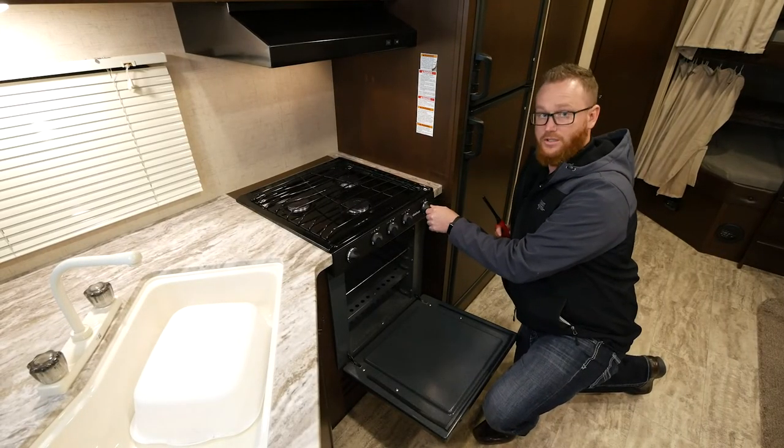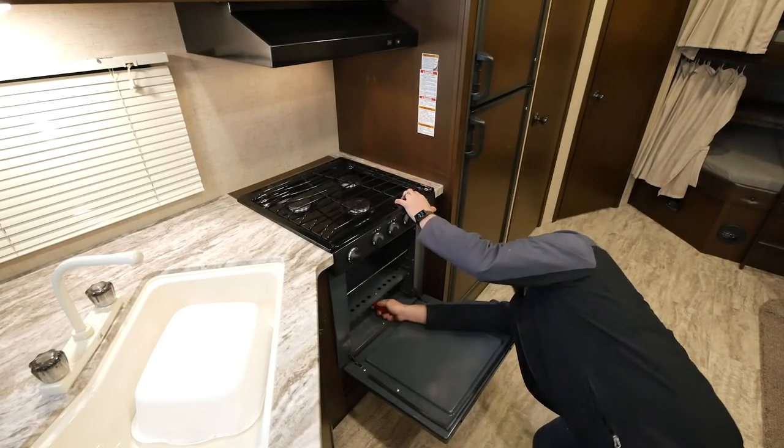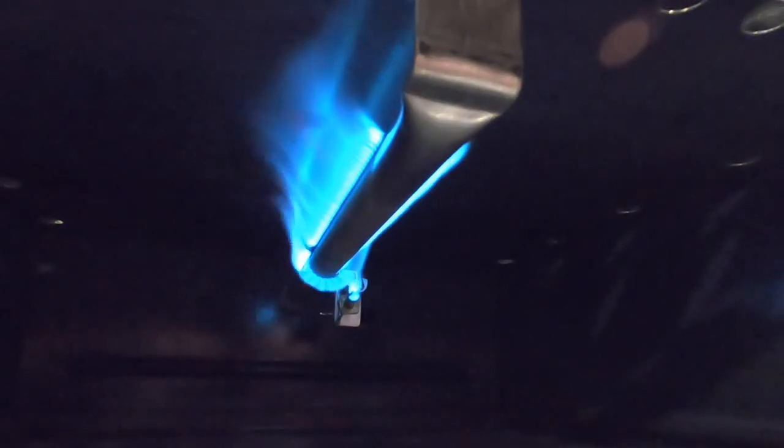Turn the knob to the pilot position, and once you're ready, press and hold the knob while going underneath to locate your pilot. Light it using a barbecue lighter or long match. Now your pilot is lit.